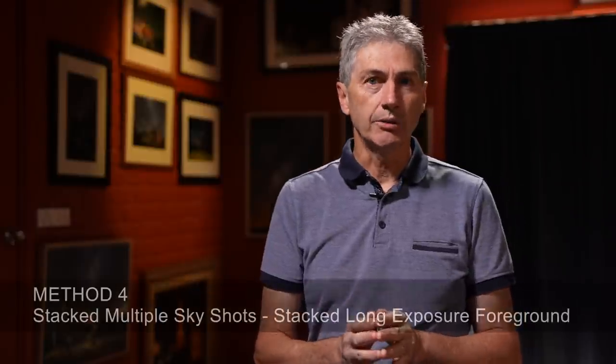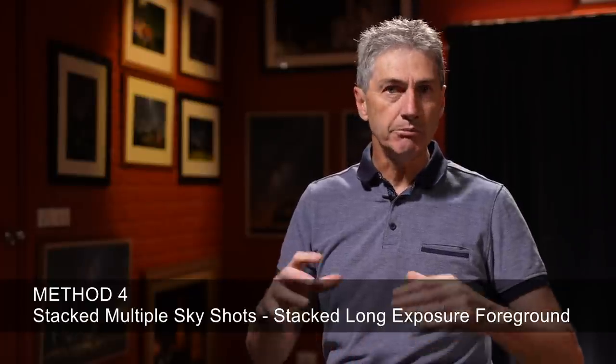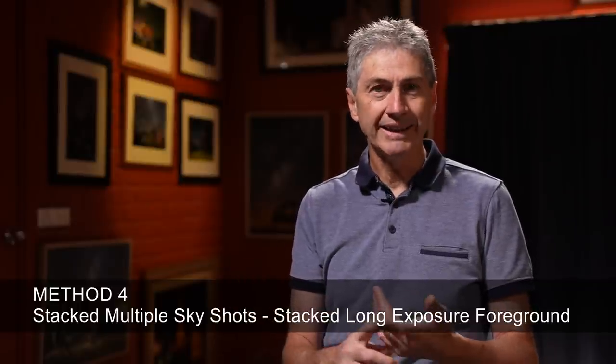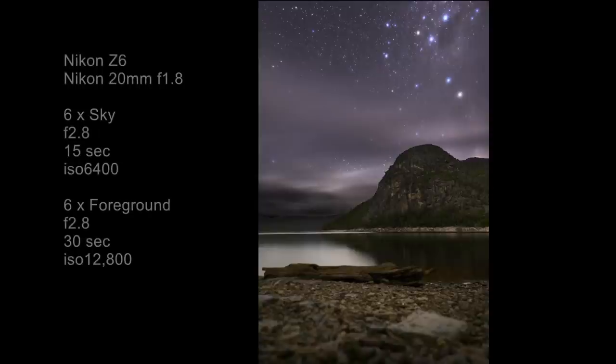Method number four is similar to method three in that I'm using stacked sky images for noise reduction, but I'm also using stacked long exposure foregrounds. For example, this image at Dove Lake down in Tasmania has no light painting at all — it's simply long exposure foregrounds blended with stacked sky at shorter exposures. Same with this one at Lake McIntosh, again down in Tasmania. When I was in Tasmania a couple of years ago, I used this method a lot because it was very dark and it's hard to light paint objects that are a long way away.